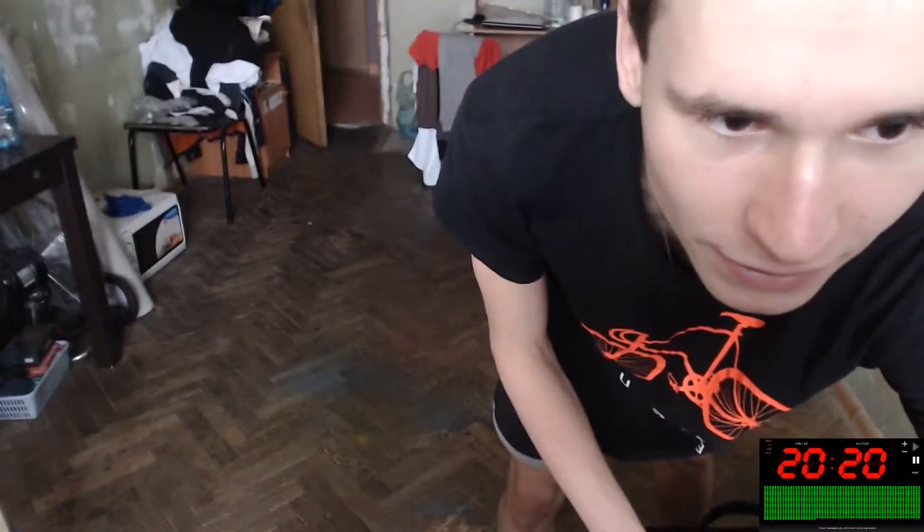Hey, hello everybody! What's going on? This is our video about working out at home, at a dorm, or somewhere else. In the first March, let's start our spring with a correct, happy, and cool form. We will do a lower body workout in 20 minutes. Let's start our timer — here it is — and let's go!